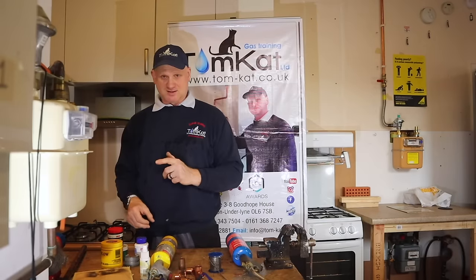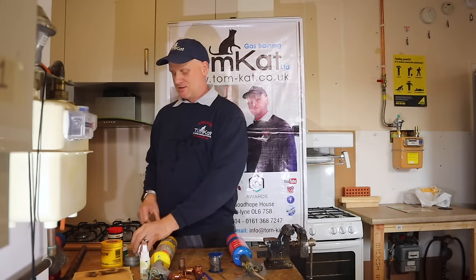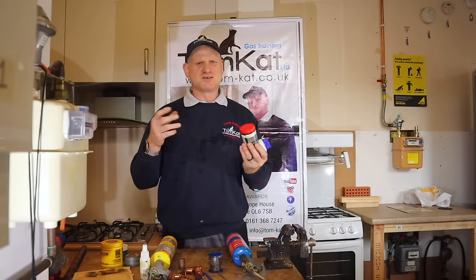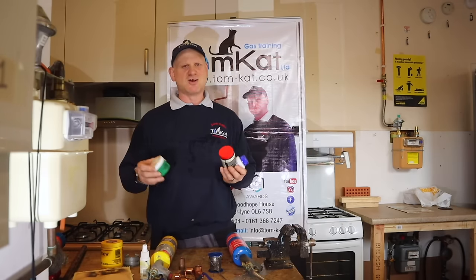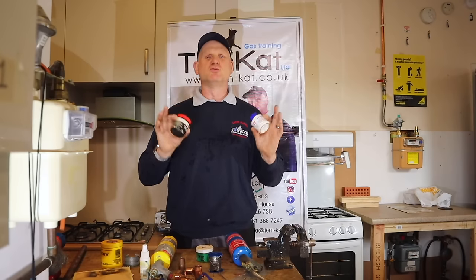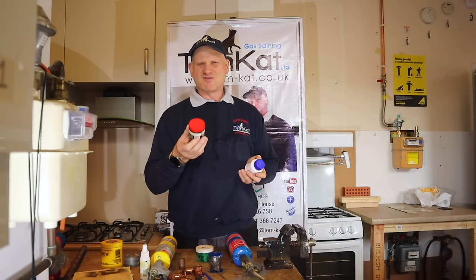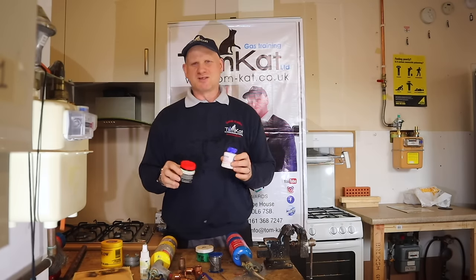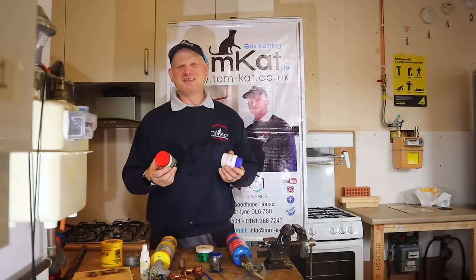Lead solder is a lot easier to work with. Now the fluxes — this is the dangerous bit. Even though they say on the tubs and the data sheets that they're not toxic in well-ventilated areas, when you're soldering, make sure the room is well-ventilated. You'll always get a horrible taste in your mouth when you've been soldering, but don't eat it!